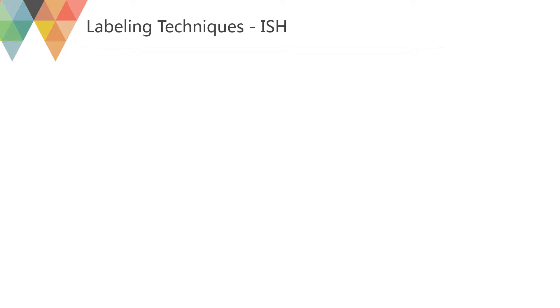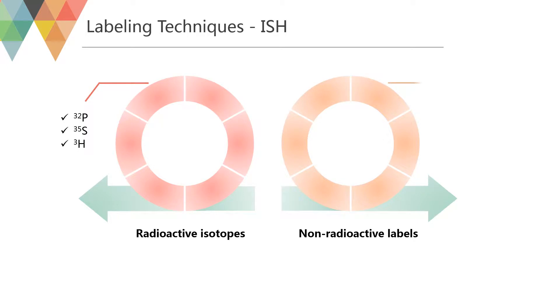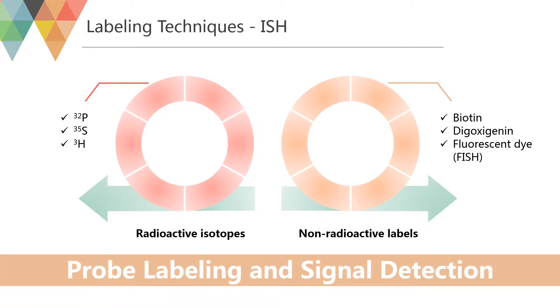There are two main approaches for labeling a probe: radioisotope labeling and non-isotope labeling. Radioisotope labeling is considered the most sensitive method by many researchers, but others believe that non-isotopic methods are just as sensitive. The results of radioisotope labeling are easily quantified or semi-quantified using densitometry counting on film or by silver grain counting. For non-isotopic labeling, compounds including biotin, fluorescein, digoxygenin, alkaline phosphatase, or bromodeoxyuridine are used and are visualized by histochemistry or immunohistochemistry.